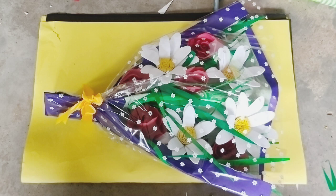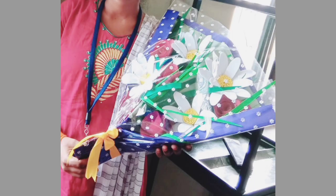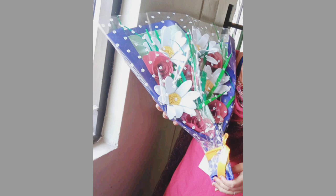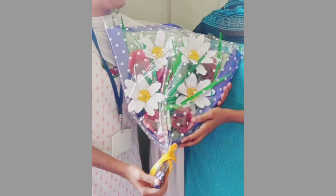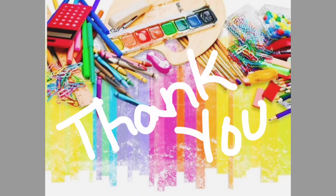We are extremely thankful to our institution for conducting this program to bring out the talent of our students. Flowers in their artificial look can also bring joy in our life as they depict what they are. Thank you!